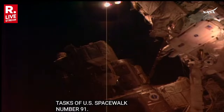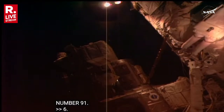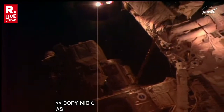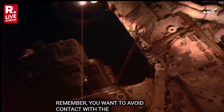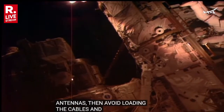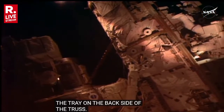Phase six, coming up to phase one. Copy, Nick. As you go over the top, I have a couple of cautions specific to you. Remember you want to avoid contact with the GPS antennas and then avoid loading the NZGL cables and connectors on that HAB tray on the back side of the truck. Understand all.